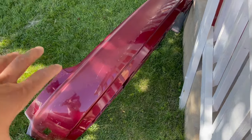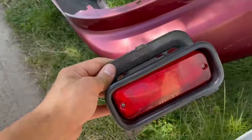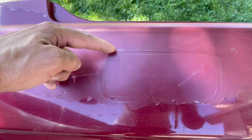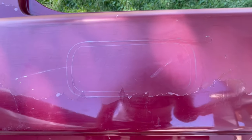I got the bumper all cleaned off, and now before I start sanding I've got something to show you — I've had this for a few months. It's a rear bumper light that's going to go right here — OEM, Stanley, made in Japan. I marked two and a quarter inches down on each side, drew the line around there, then drew a second line where I want to cut first and then creep up from there.